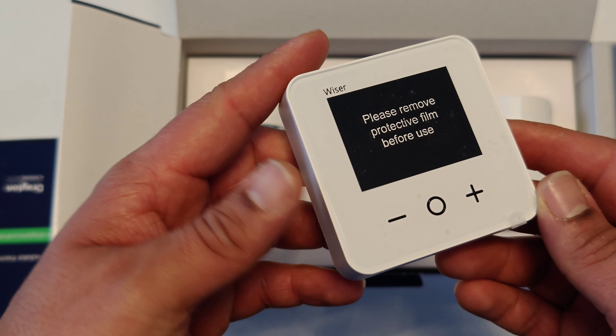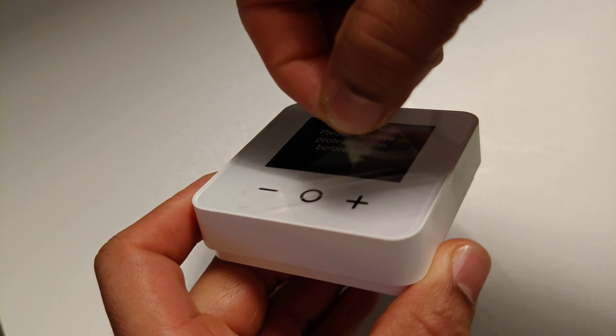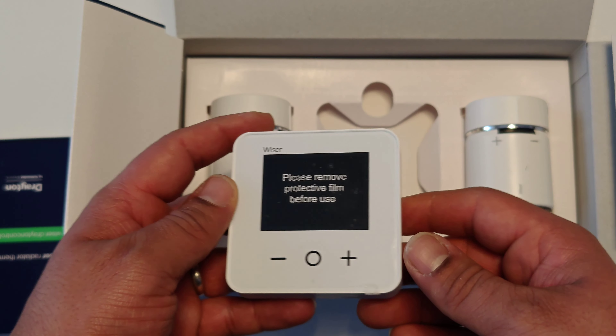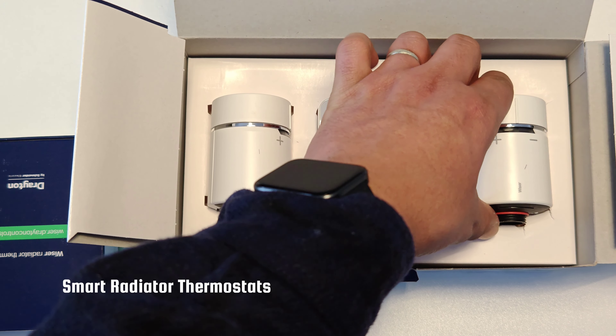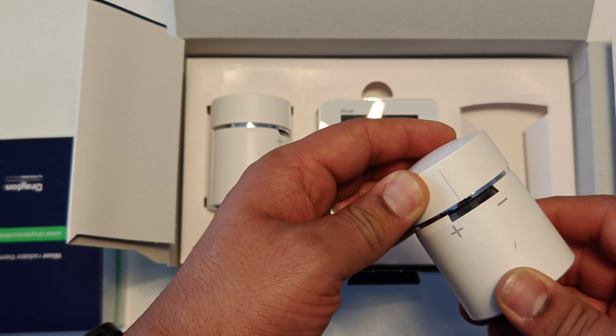In the box you'll find a smart room thermostat that has a simple but modern design with a built-in display. The Multi-Zone Kit One also comes with two smart radiator thermostats and adapters that should fit into most modern home decor without looking out of place.